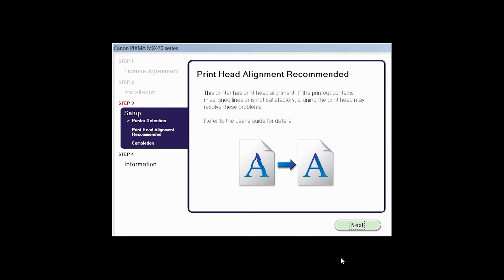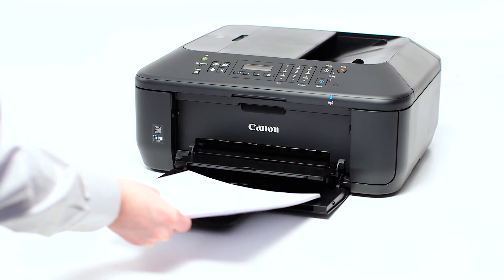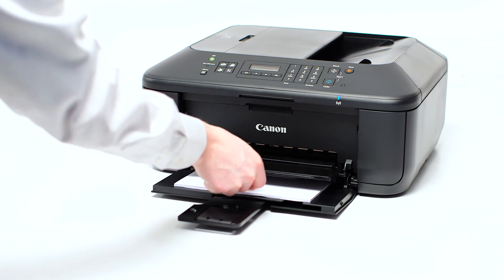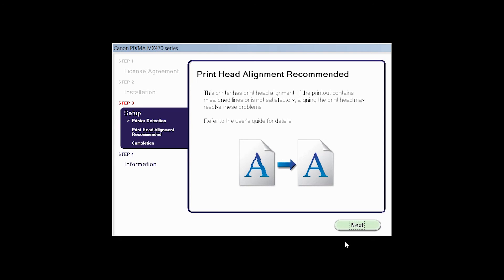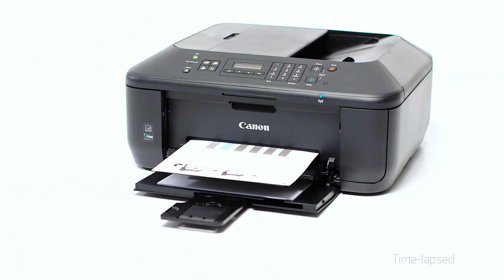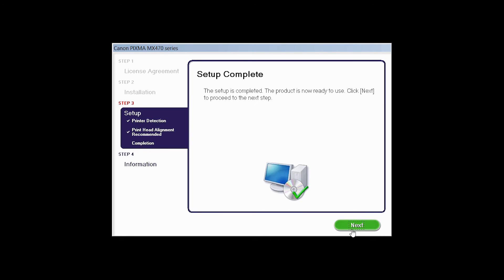Now the Print Head Alignment screen is displayed. Load plain paper into the printer. Then click Next to start Print Head Alignment and follow any on-screen instructions. When the Print Head Alignment has completed, click Next. Click Next to finish the software setup.